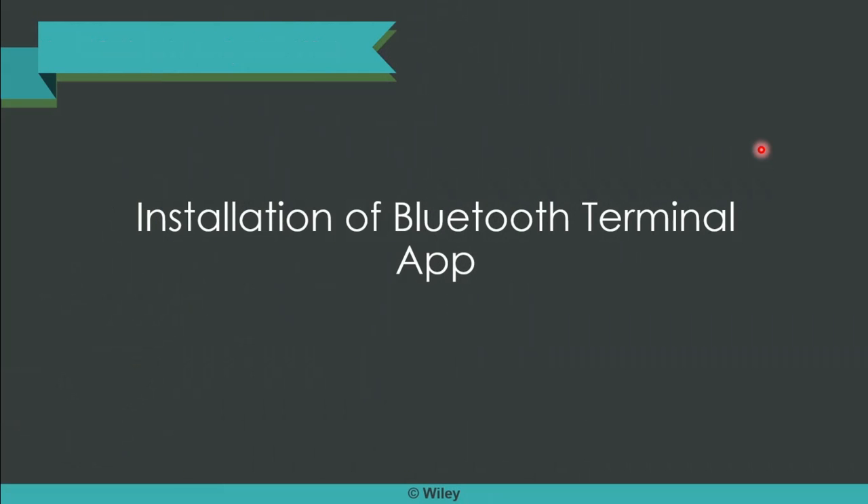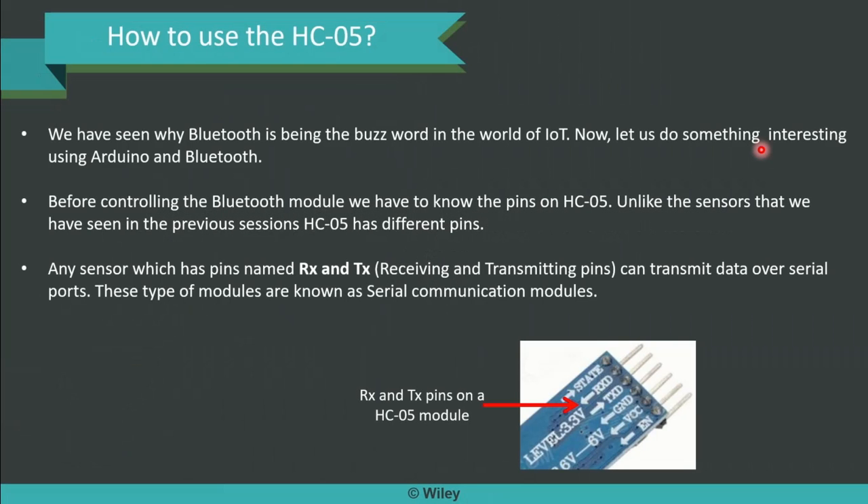We will start with installation of the Bluetooth Terminal app. How to use the HC05 is the first step we need to understand. We have seen why Bluetooth has been booming in the world of IoT. There are multiple reasons which include the cost, the coverage, ease of usage, etc. We need not go deeper into it now, but we should do something interesting which can connect Arduino with Bluetooth.